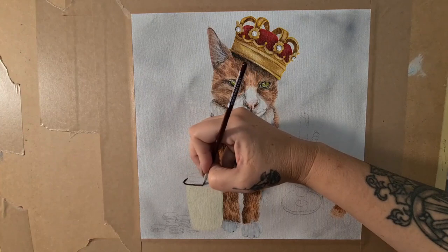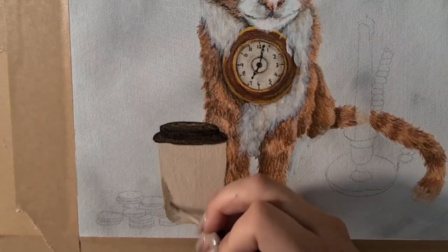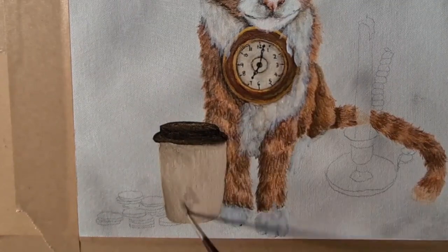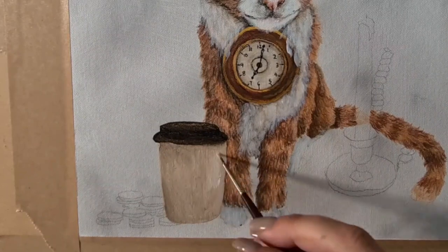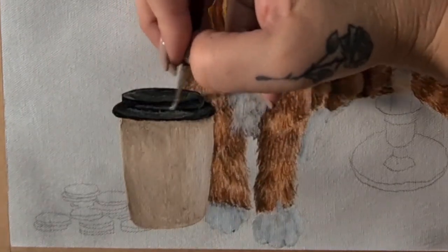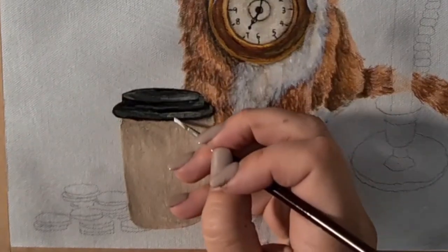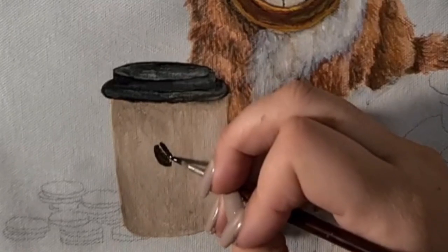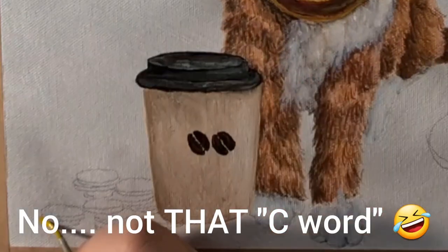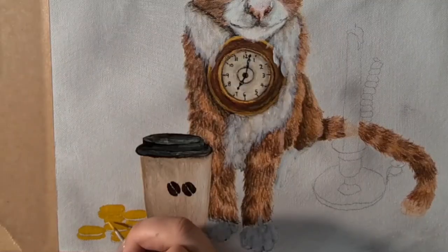I'm now base coating the coffee cup. After doing the lid, I decided I didn't like the base colour of the cup, so I went over it with a fawn. Once I had done the lid in that rich brown colour, I felt the original base colour clashed a little — it was just a bit too yellow. A few highlights to the lid, and then it's time to paint little coffee beans on the cup, which I thought was a really cute touch and is another C word! Speaking of C words, there are quite a few coins, and to paint them I'm using a mix of yellow oxide and yellow light.